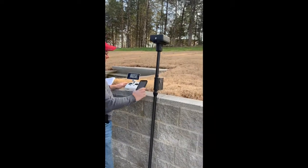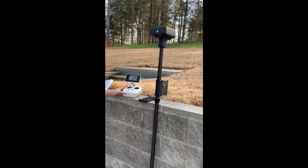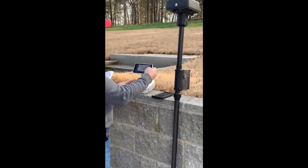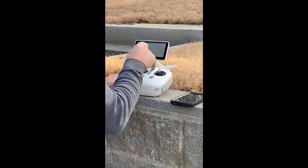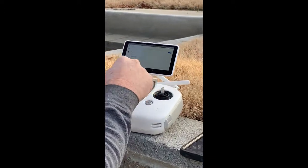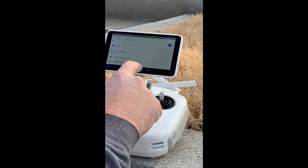The first thing you want to do is get a mobile hotspot or be connected to Wi-Fi. I'm going to check my app to see if it is. I'm connected to my phone, so we're good there.